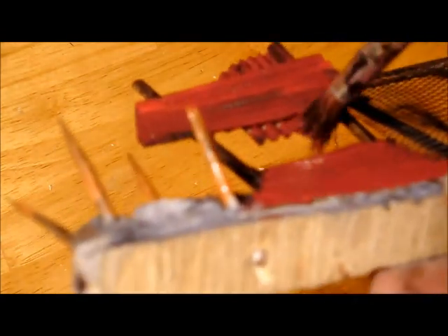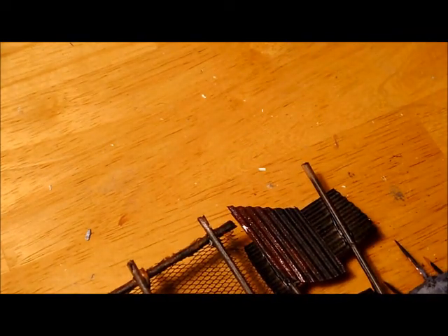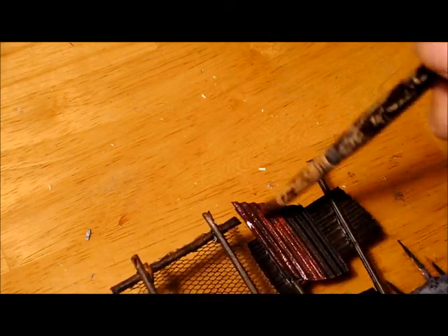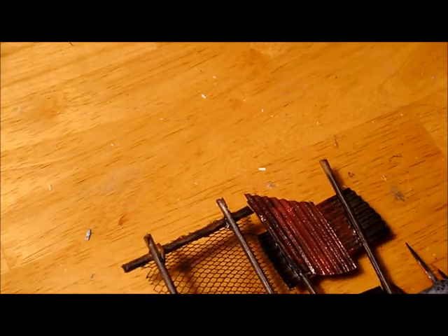Now here you can see — I didn't quite get in enough with the spray paint, so I'm just watering down the paint a bit to help it flow on there, going over and then we're going to do the back of this. All we want is the same as the rust effects we've done — nice and red.